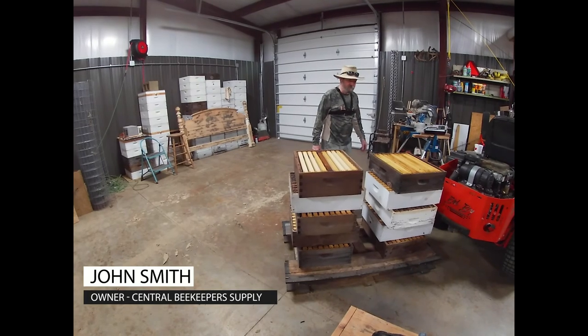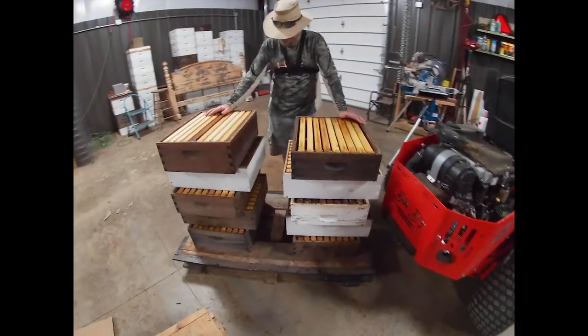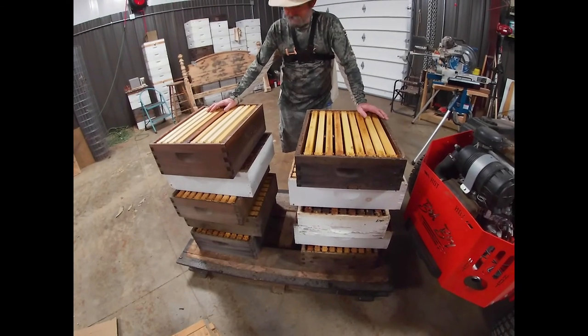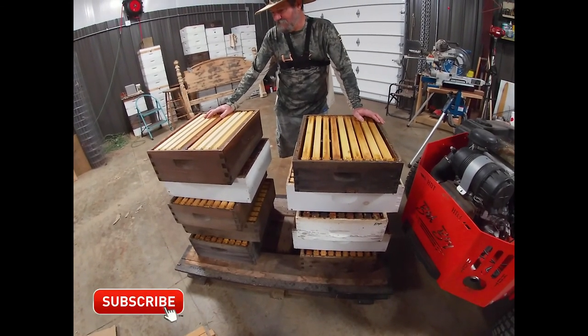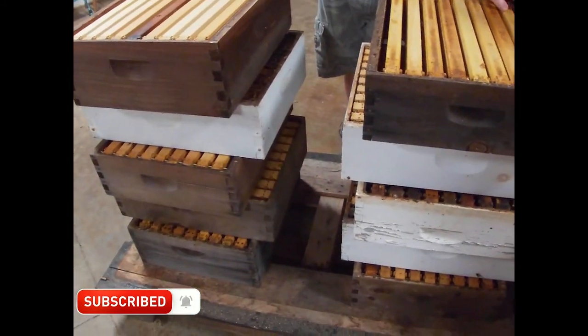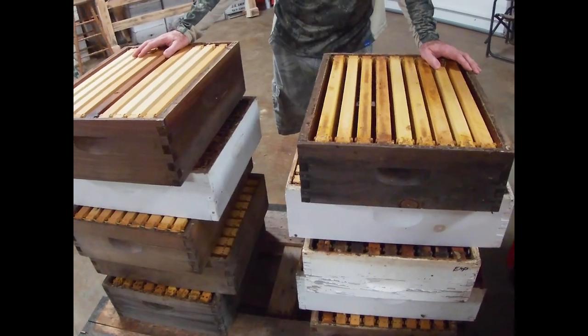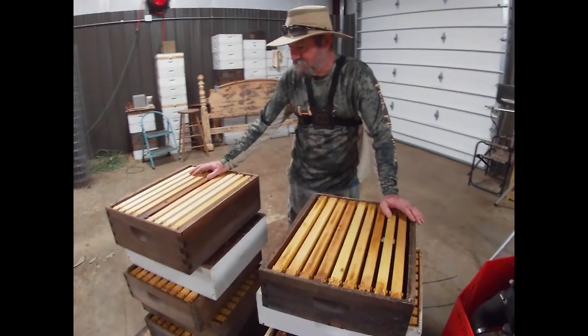Good morning. Got all the honey around last night. Ended up being 10 supers instead of 9. Did decent, did about what I expected. I'm going to fall a little short of my goal, but not by enough to make any difference. Looks like we're going to come in somewhere around 42 to 45 gallons, something like that.